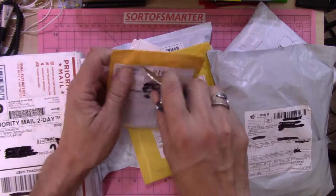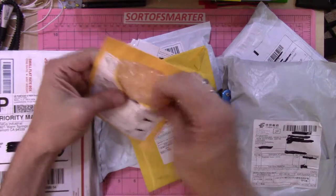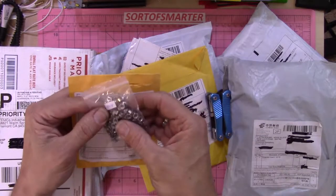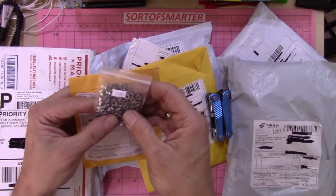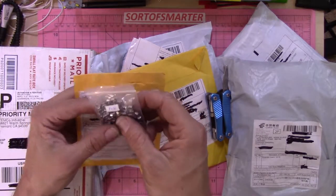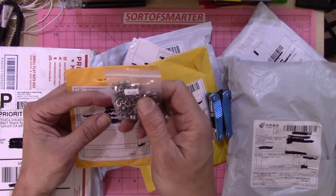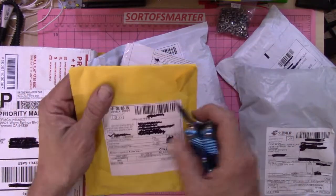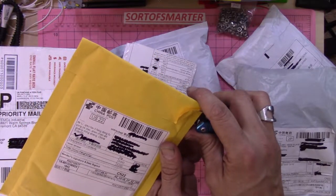This one is AliExpress labeled screws — M4 stainless steel screws for a circuit board project that I ordered. I'll put the links to some of these down in the description below.